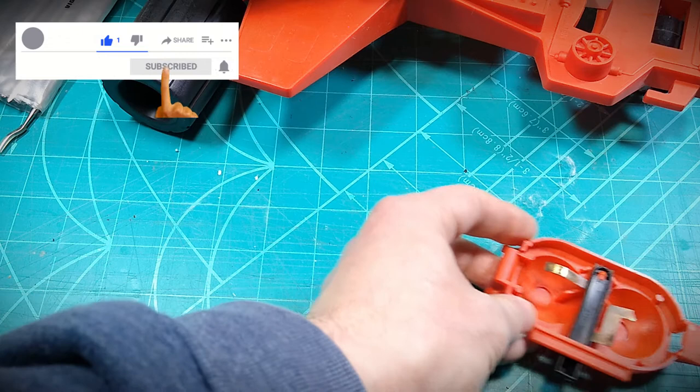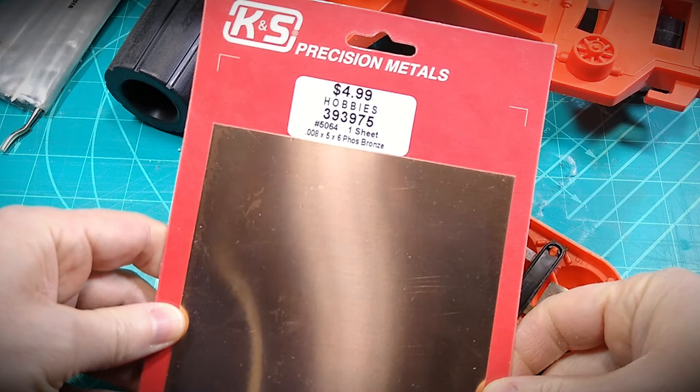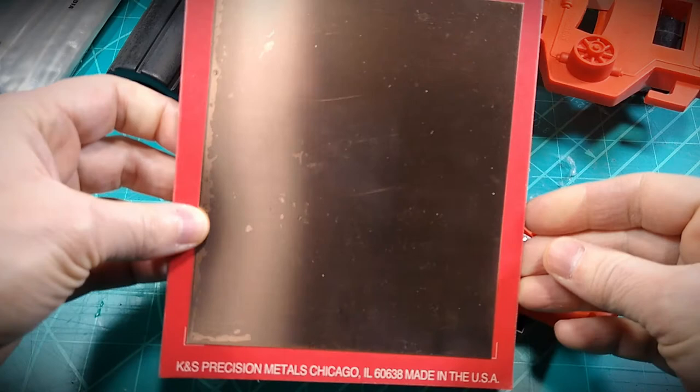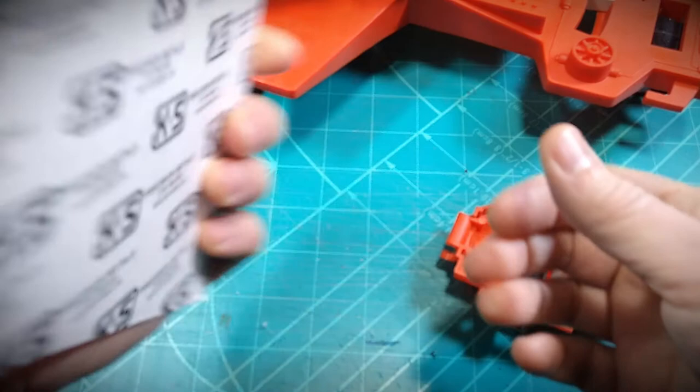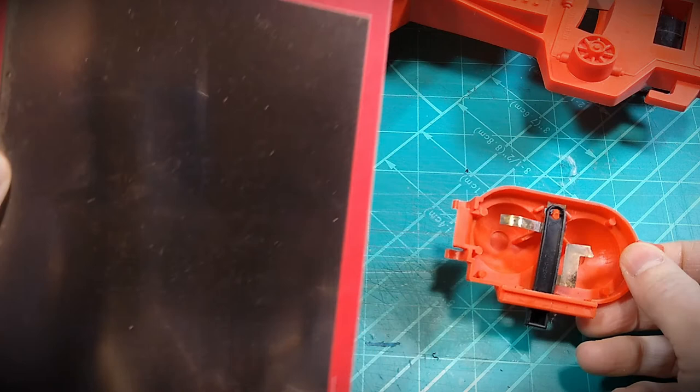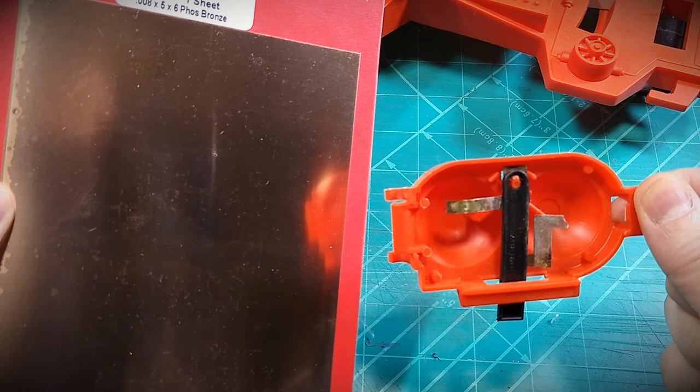The metal I'm using is from K&S Precision Metals — a 5x6 sheet. The thickness is 8 thousandths of an inch, 0.008. The makeup of it is phosphor bronze, a mix of copper with tin and phosphorus — sometimes called tin bronze. From what I've found, it's a good metal for this kind of project.